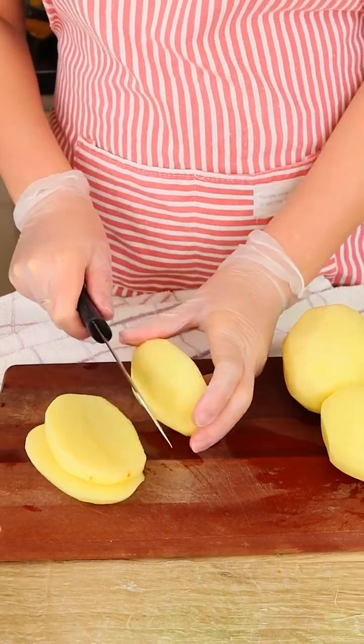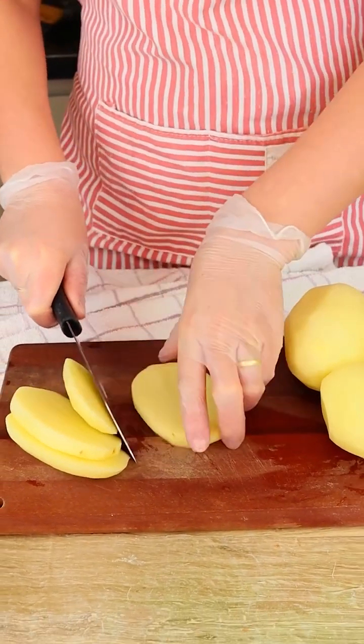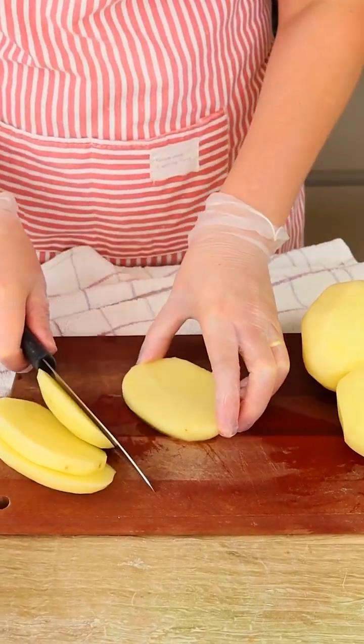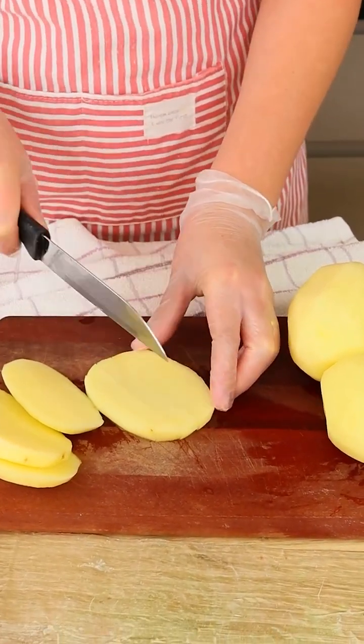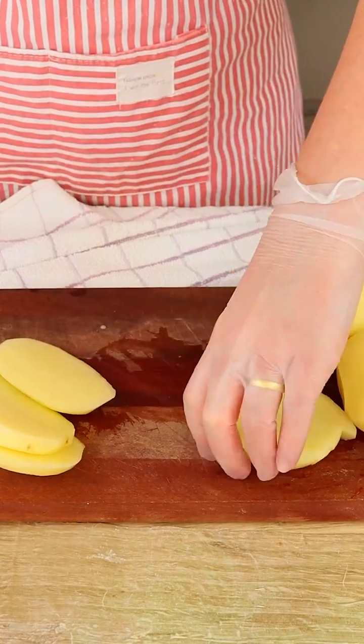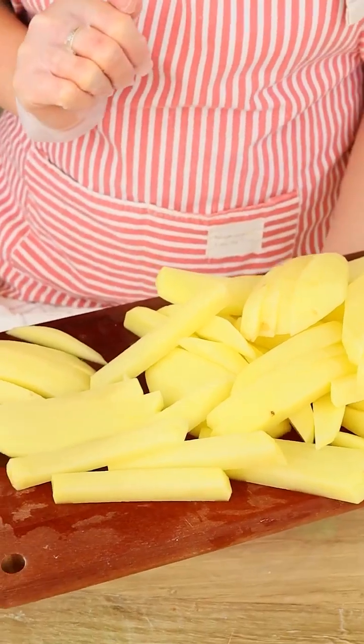It's like a half finger of measure. Let's cut it like this and then let's make some sticks just like french fries. Let's cut all our potatoes and then let's transfer it to a bowl.